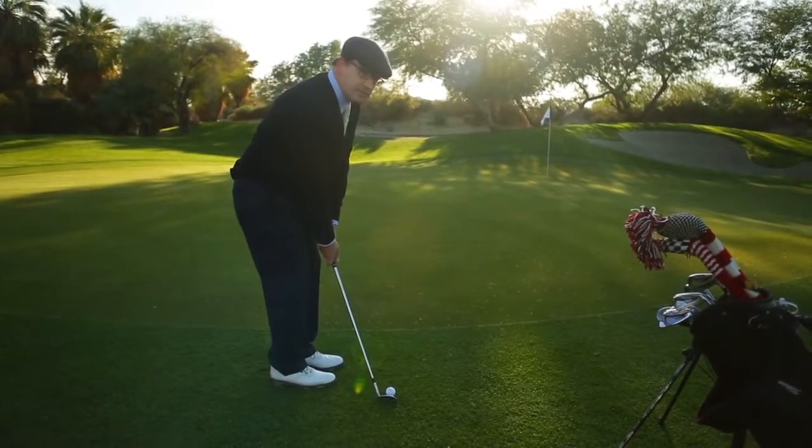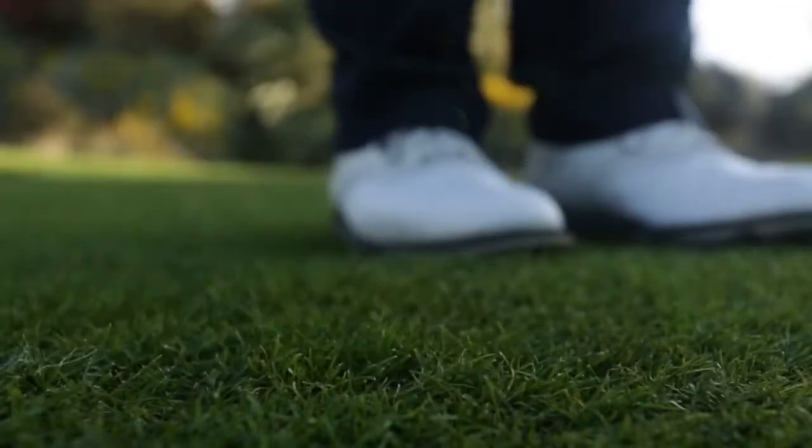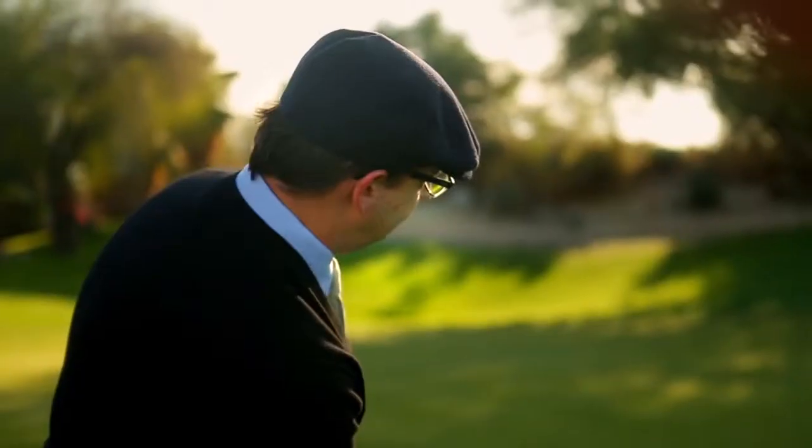So from here, it's simply back and through. Just like that. If you follow these easy steps, you're going to see a lot more of your chips getting closer to the hole.